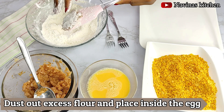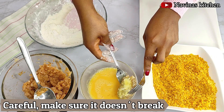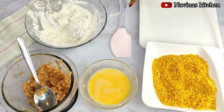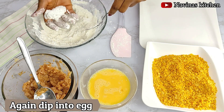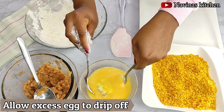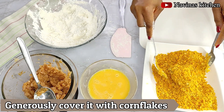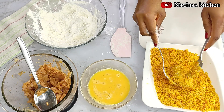I scoop a small amount of meat onto my spatula, cover it with flour, dip it into the egg, then transfer it back into the flour a second time and cover it really well. Always dust off any excess flour before dipping it into the egg liquid. Make sure you cover the meat well with egg liquid, then drip off any excess egg before transferring it to the crushed cornflakes.